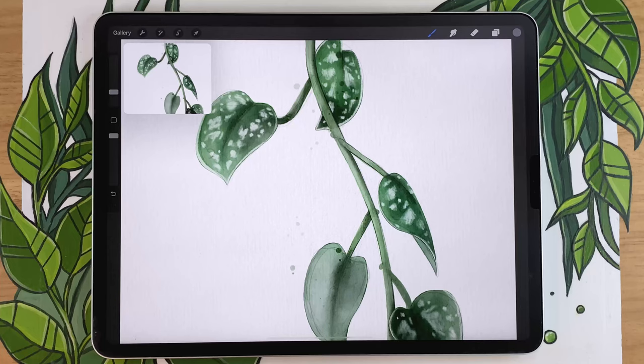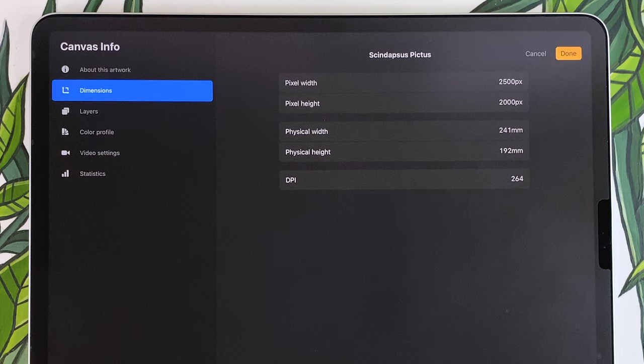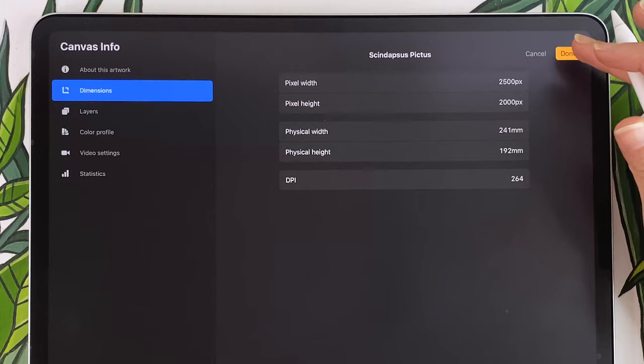We're going to start by creating a new canvas so that we have somewhere to draw. These are the dimensions of the canvas that I will be using in this video, but make sure that you pick dimensions that work for your own project requirements. If you're not exactly sure what that means, I have a video on how to pick a canvas size — I'll link that in the description below.